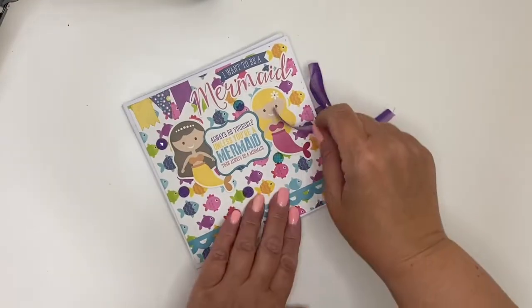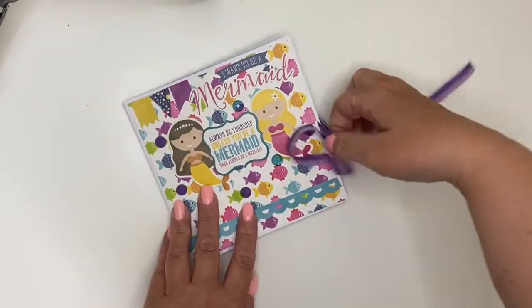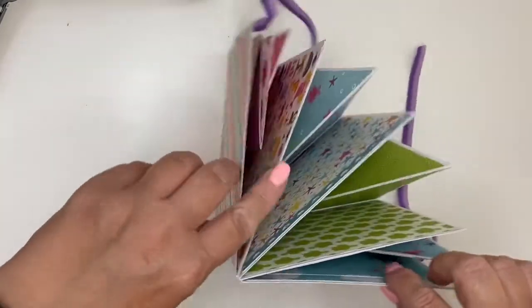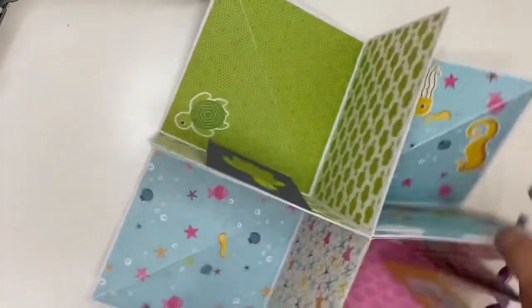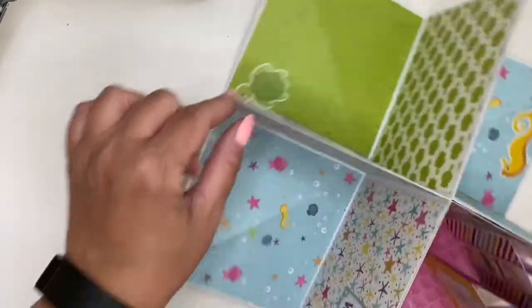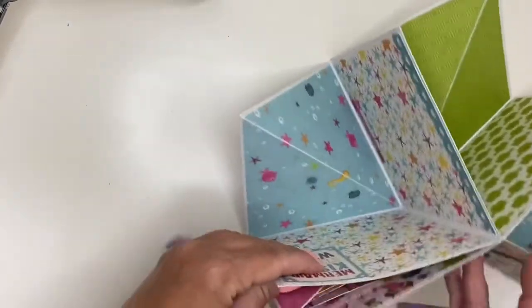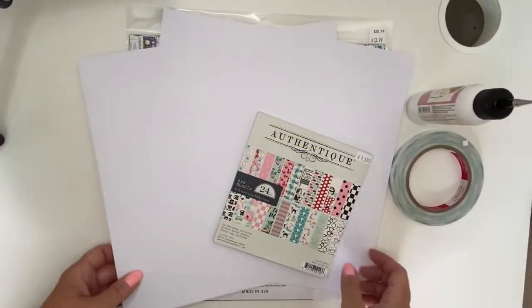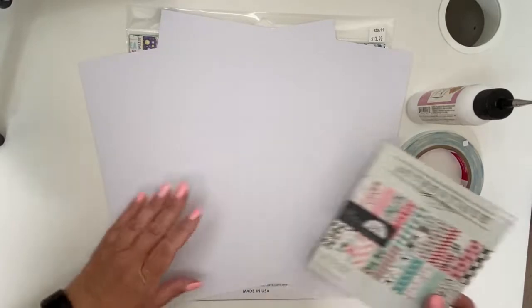Hey guys, in this quick little video I'm going to show you how to make this little quad album, which is super quick and easy for a little gift. You can probably make this in about 20 minutes, so stay tuned and check it out.